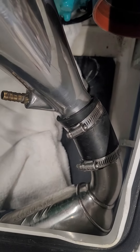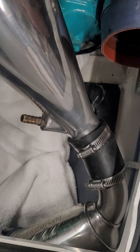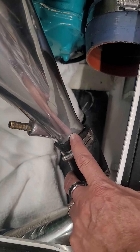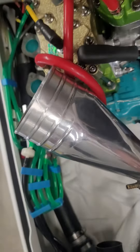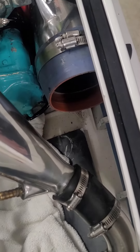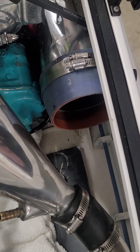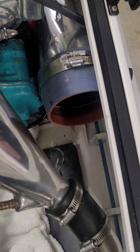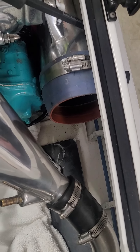Heat up your coupler with a heat gun, then put the big stinger in and get ready to install it into the final assembly. That's not fun either, but you just do it slow. It's really not that bad.